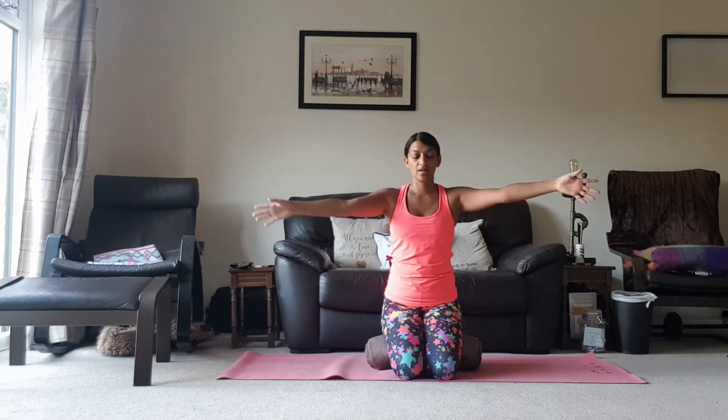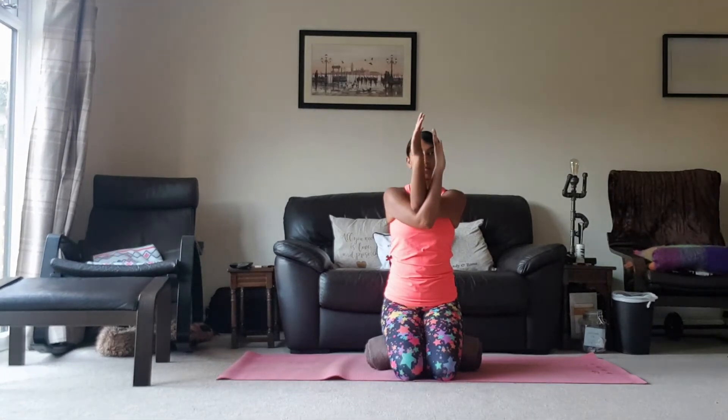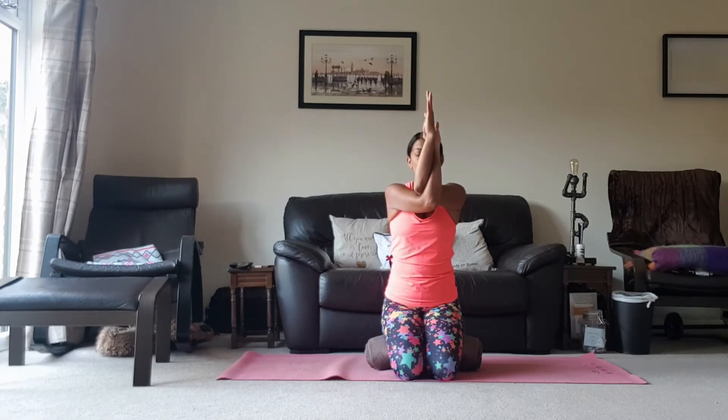And then we're going to do the other side — right arm underneath left now. You can either take yourself in a hug, or you can bring the backs of the arms to touch, or interlace the fingers. Raise the elbows slightly and drop the hands away from the face if you've taken that option. And just enjoy that stretch across the back.